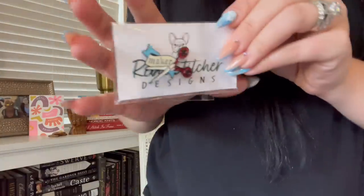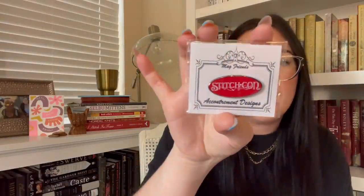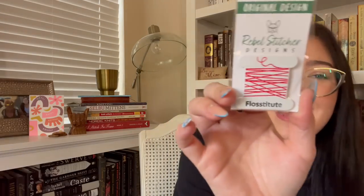I did purchase the needle minder from Rebel Stitcher Design I already showed. I got a few more needle minders: one that says 'maker' with her little dog — adorable. I also got a StitchCon one — memories, sign me up. Another from Rebel Stitcher that says 'Flosstitute.' One thing I noticed is that the magnet on this one is very small on the back, while this other magnet is much larger and very sturdy — that's a good magnet. I'll move on to patterns I purchased.